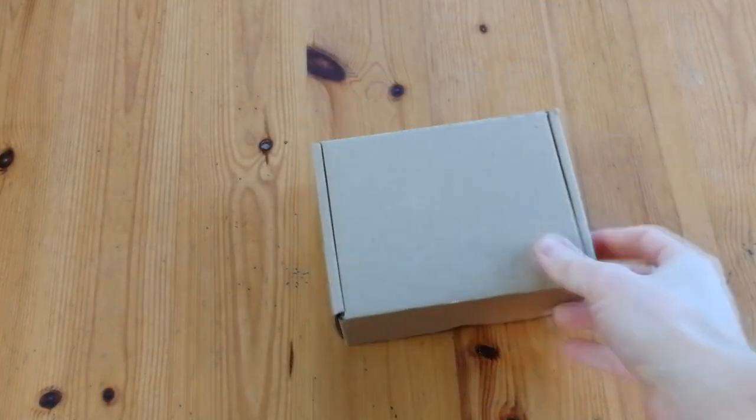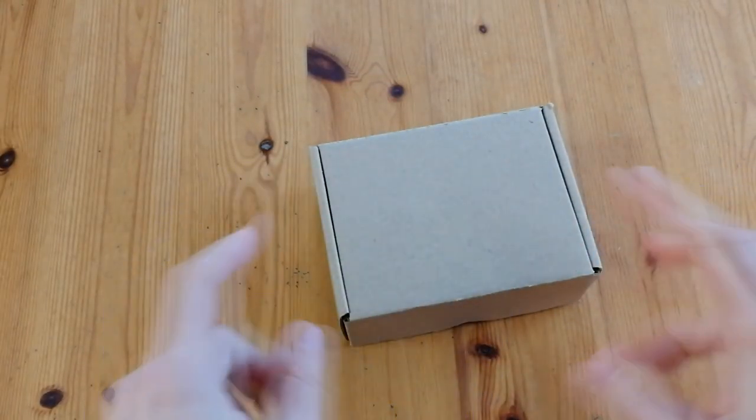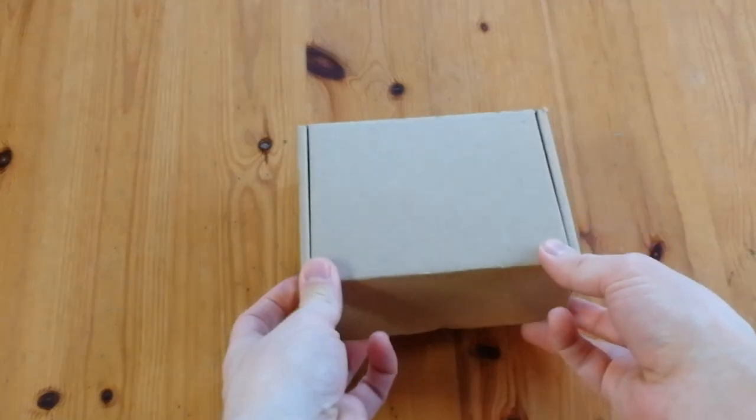Hey everyone! Today we have a box from SQArcade. Let's open her up.